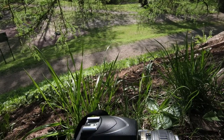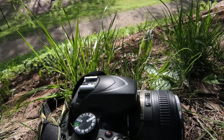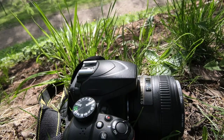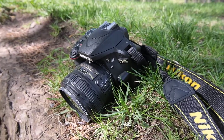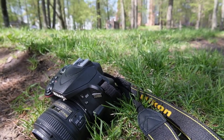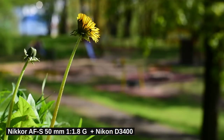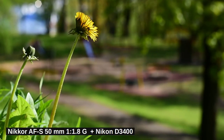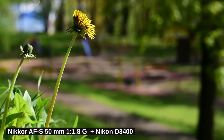You can use full-frame lenses with cropped sensor cameras but not the other way around. Most digital SLRs are cropped sensor cameras, meaning their sensor is smaller than the area of film used for a single picture in the old-fashioned film camera — those are called full-frame cameras in our modern digital era. When you put this lens in front of a crop sensor camera you are dealing with a crop factor of about 1.5.